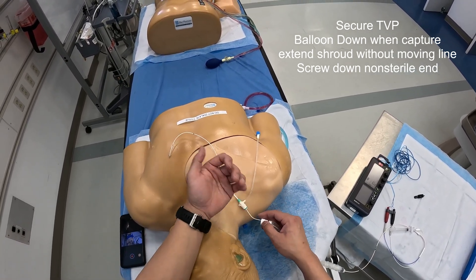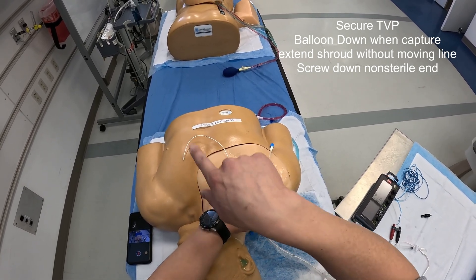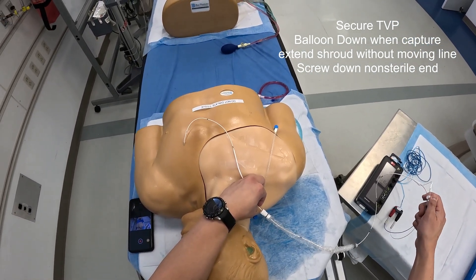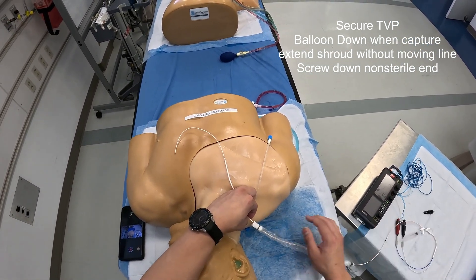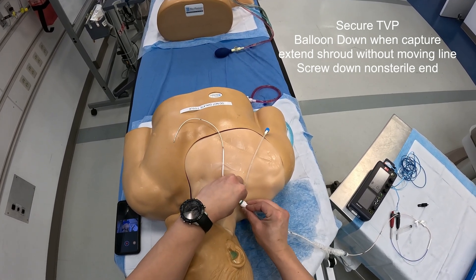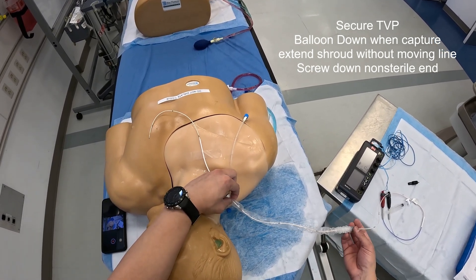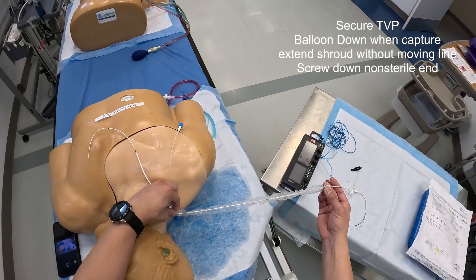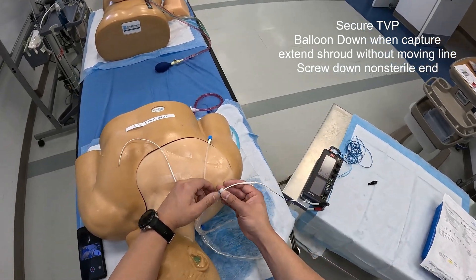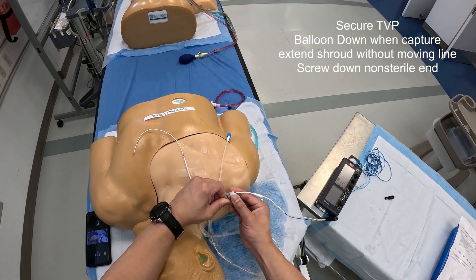At this point, make sure that you have capture. Thread just enough until you have that wide QRS morphology on your EKG, at which point take off the balloon because you don't want it to throw any clots. Go ahead and secure the shroud to the cordis so that it maintains a sterile environment on the inside. Hold on to the cord as you extend the sterile shroud all the way out, then screw it down to secure it to the line.